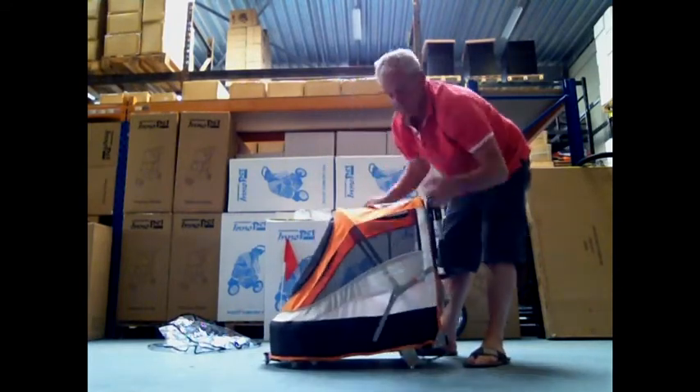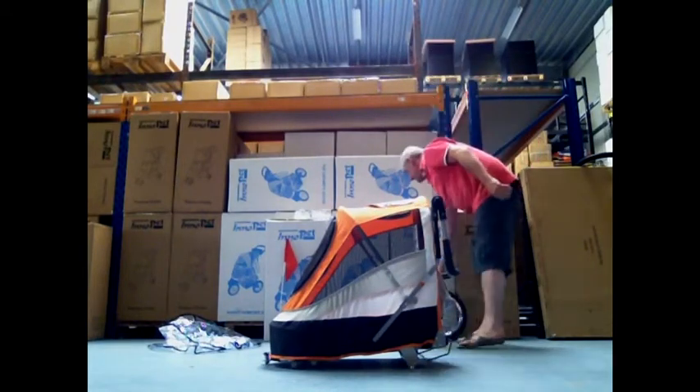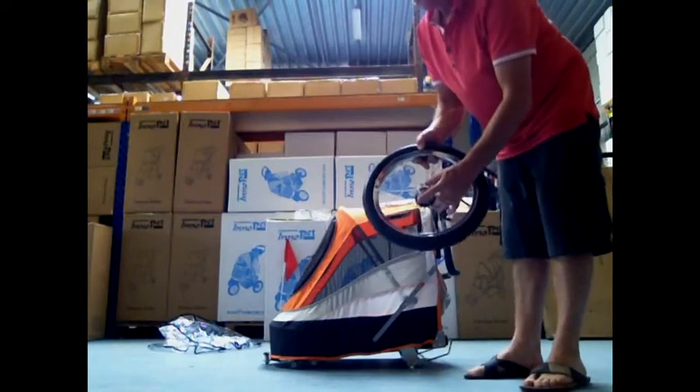It is easy to unfold. Lock it at the side. To attach the wheels we use an easy click system — you don't need any tools.